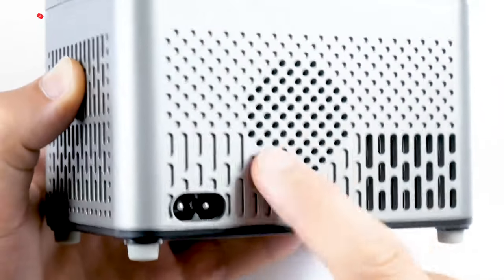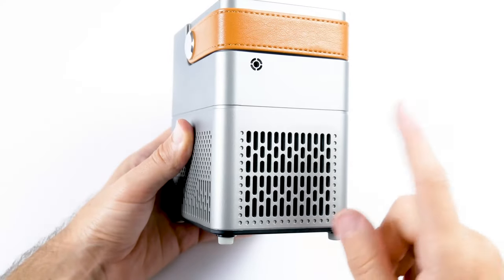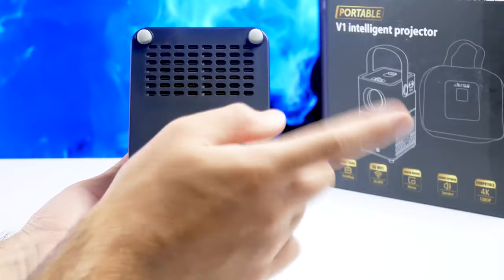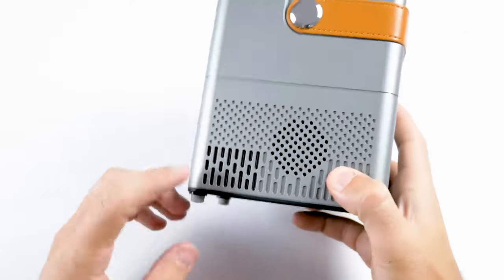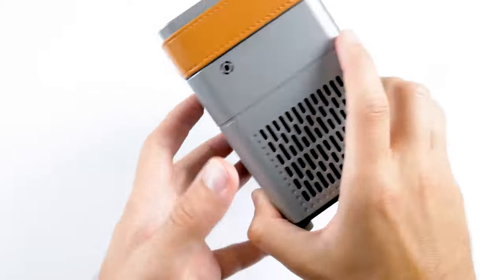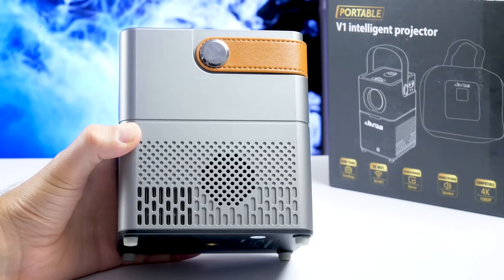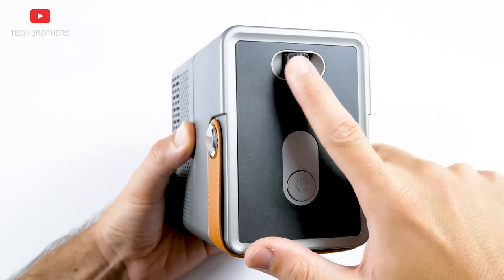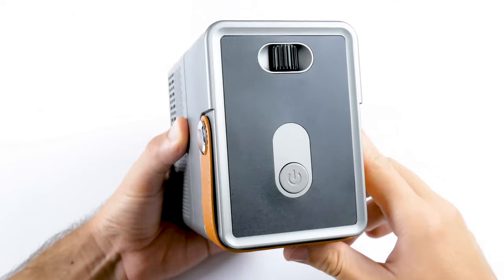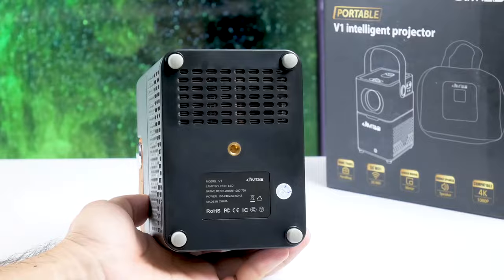Gymtab V1 has a dual speaker. We can see them on either side of the projector. The grille on the rear panel is an air intake. There is also an air inlet at the bottom of the projector, and ventilation holes on the sides. Overall, it looks like the projector has a good cooling system, so it shouldn't become very hot. We will check this a little later. Finally, there is only a power button and a focus adjustment wheel on the top. You can just place the projector on a table or mount it on a tripod.